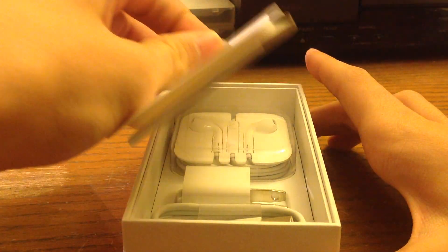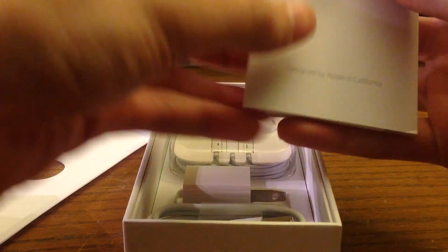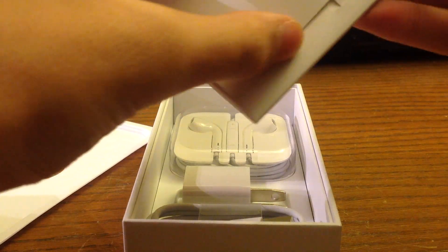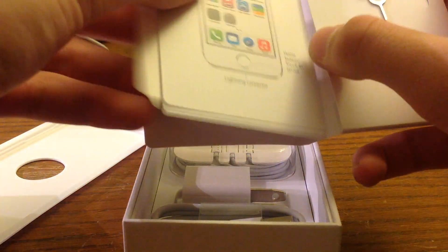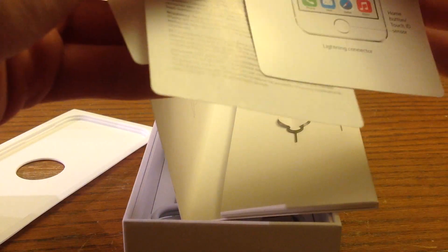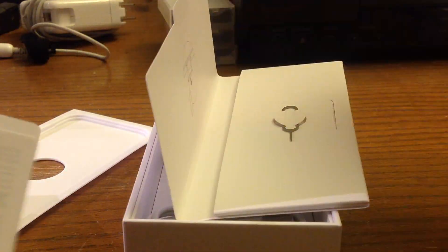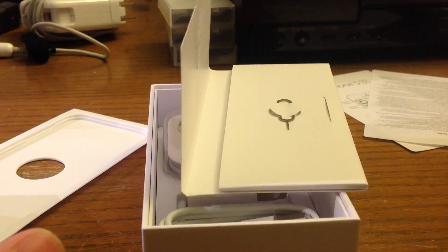You will have this tab here that you can pull up, and you will have things such as the little booklets — very basic, not even really a manual. Some warranty information I'm guessing, and then the two famous Apple stickers.